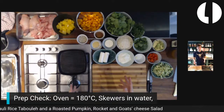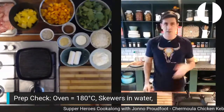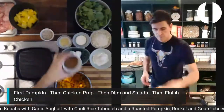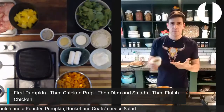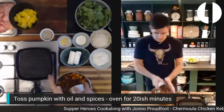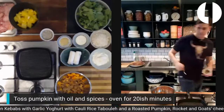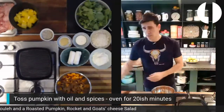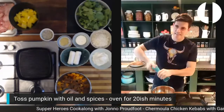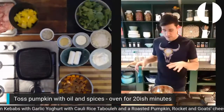Okay, the very first thing we've got to do is get the pumpkin going. Grab your pumpkin and your spices — coriander, cumin, and nutmeg. You can just chuck them all in. Mine's caked up because I used a wet bowl. Add a big crack of fresh salt and black pepper.